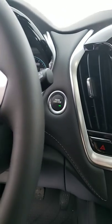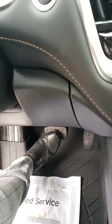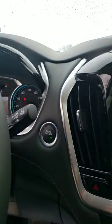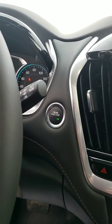It is a push start. So once you have the key fob inside the vehicle, you just get in, push the brake down, and hit the button. You do not have to have the brake engaged to shut it off — just press the button.